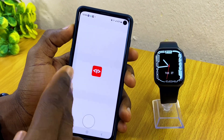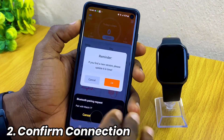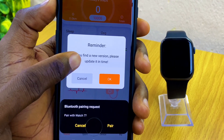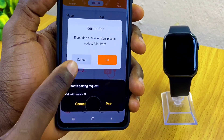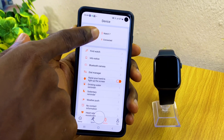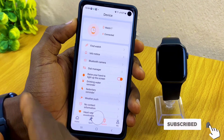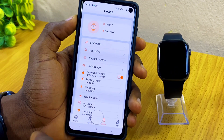Make sure the app is connected to your smartwatch before you update. You can see a reminder here that says if you find a new version, please update it in time. We'll cancel that for now and pair up our smartwatch. You can see Watch 7 is connected here — use the Find option to confirm your smartwatch is found, so if anything goes wrong you'll be able to proceed with the update.